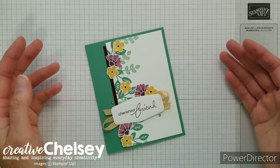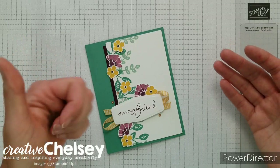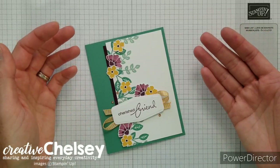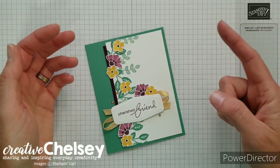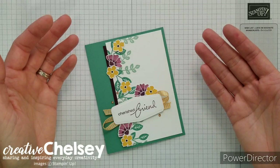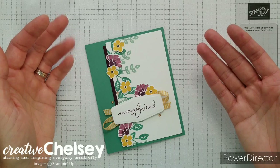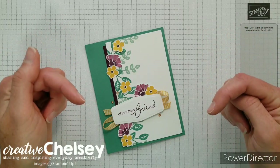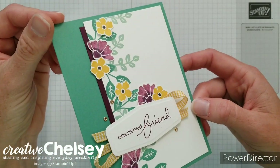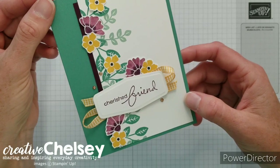Hi everyone and welcome to Creative Chelsea. If you like this video please let me know by giving it a thumbs up or commenting below. If you want to see more of my videos press the subscribe button and click on the bell for notifications. If you need any Stampin' Up! products to make this card you can visit my online store — the link is in the description box below. Today I'd like to share with you how I created this fun card using some new products from the annual catalog.